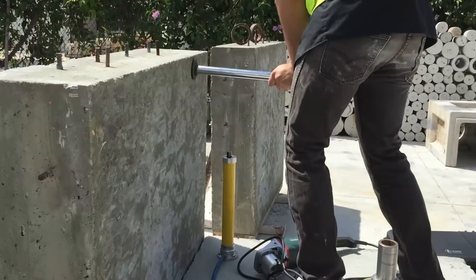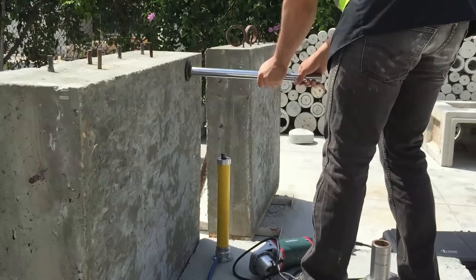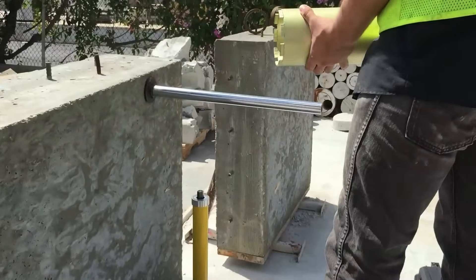Finally, tighten the guidepost with a wrench and hammer. With soft concrete, do not over-tighten.